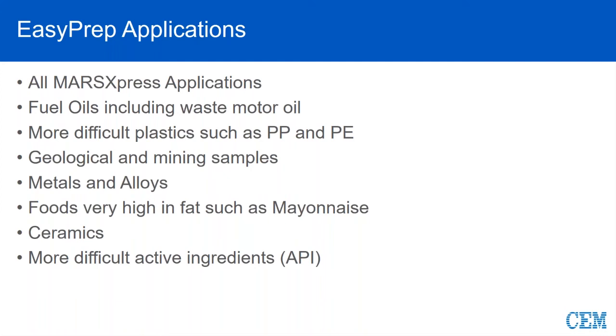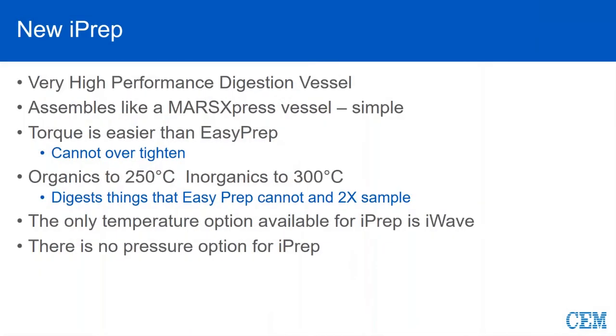Once we start getting into foods that are higher fat content, more pressure is generated and more temperature is needed to break those down. Ceramics is about the right acid cocktail but also temperature — higher temperatures and different acids are required. As we start moving up the pharmaceutical chain and digesting the active pharmaceutical ingredient itself, these typically are big stable rings that need more temperature, more pressure, and EasyPrep is the vessel for that.